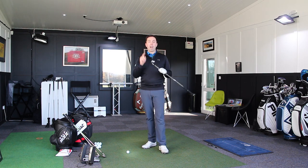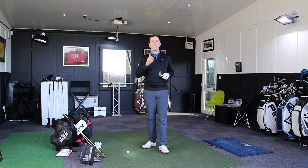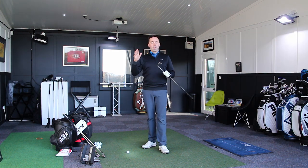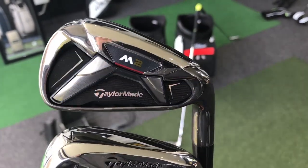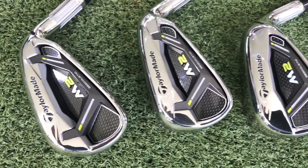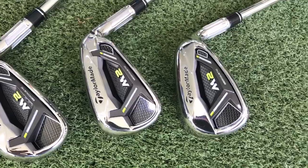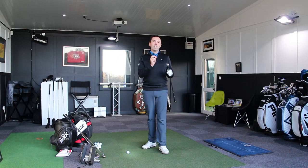There are two new sets of M irons: the M1 and M2. I've not got hold of the M1 yet — stay tuned, coming soon. The M2 iron — and I said this in last season's M2 iron — these are the strongest lofted irons you're ever going to see. I mean that; they are unbelievably strong. But what I saw last time is it didn't massively affect the height. Let's see if that's still the same with these ones.